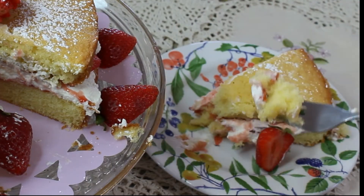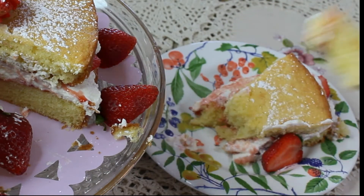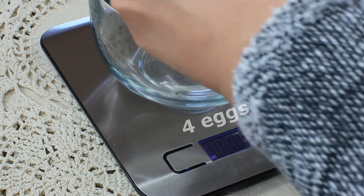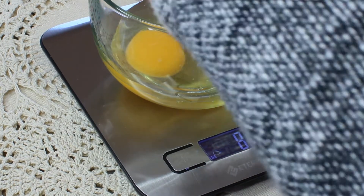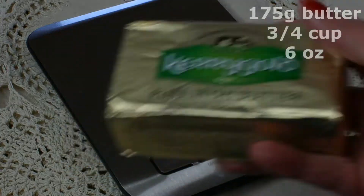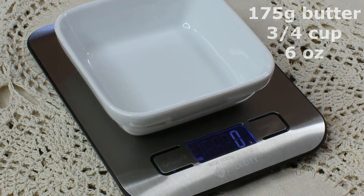There is a little trick to make a good sponge cake which I'm going to share with you right now. You need four eggs for this recipe and I'm going to weigh the eggs — it's very important that you know how much your eggs weigh before you start adding other ingredients. So for example the weight of four eggs is 175 grams.